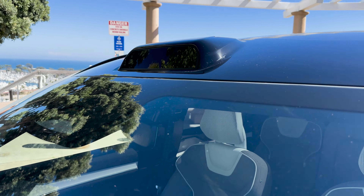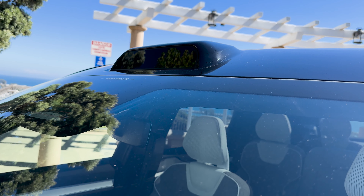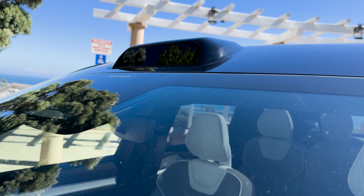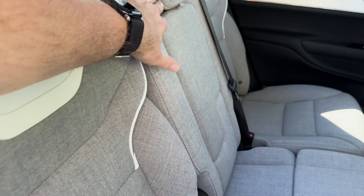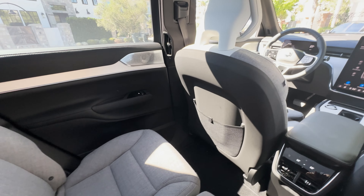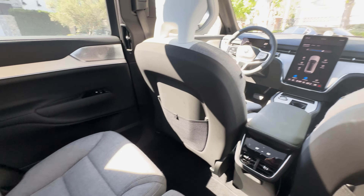Adjusting the front seats is quite intuitive. Press the button on the side once for tilt and forward/backward adjustments, a second time for tilt and lumbar support, and a third time to adjust the side bolstering — all with a single control. The front seats also have massage with a variety of programs for different parts of your back. The combined program gets everything, and you can adjust the speed and intensity for a refreshing massage while you drive.